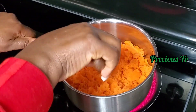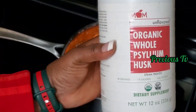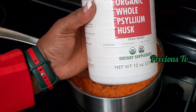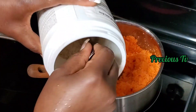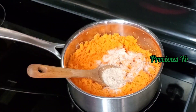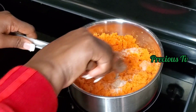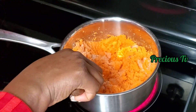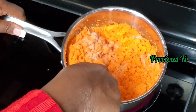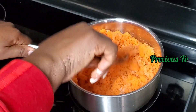We're using psyllium husks today as our binder. I'm going to use one tablespoon — it depends on the quantity you're making. This is a great source of fiber. It's not like you don't know what you're adding to your food — I add this to my smoothie too, and a lot of people do as well.